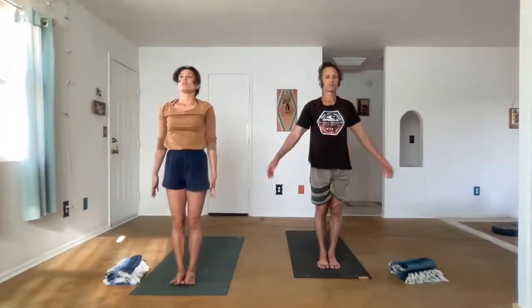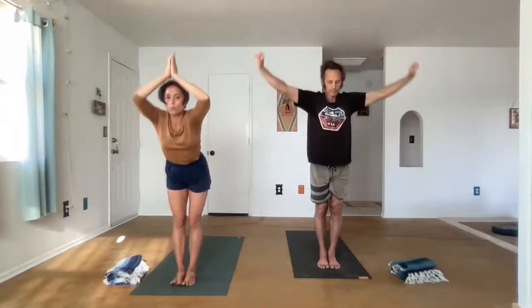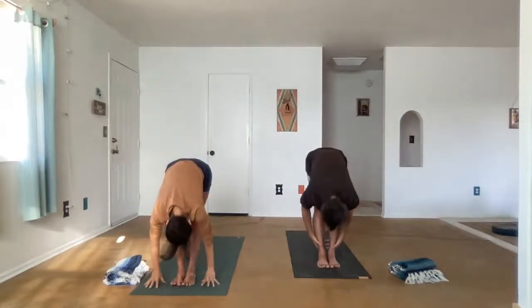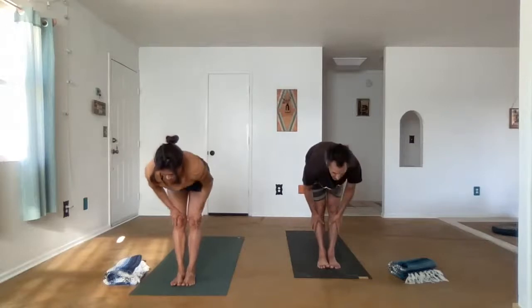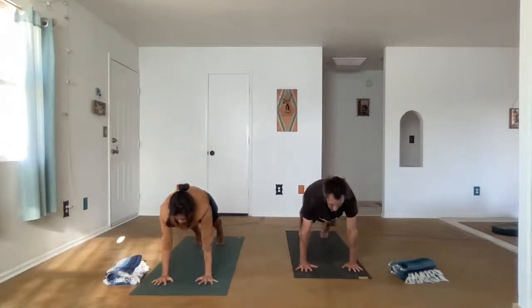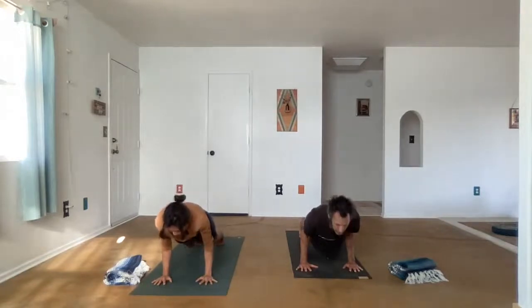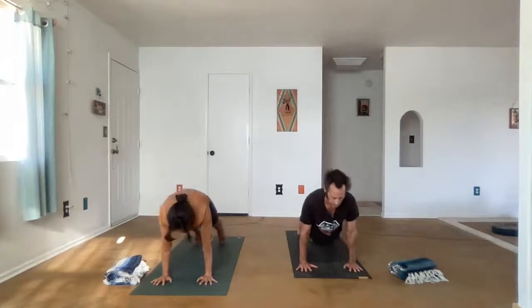Fill the mind with breath. Let's continue and we'll make our way onto the floor. Exhale, fold. Ardha Mukha Svanasana. We're going to step both feet back and come into a high plank, moving through our Vinyasa. You can bend the elbows. You don't have to come all the way down to the knees — you can curl the toes and lift up. This is Urdhva Mukha Svanasana or upward facing dog as an alternative. Then we'll take downward facing dog.